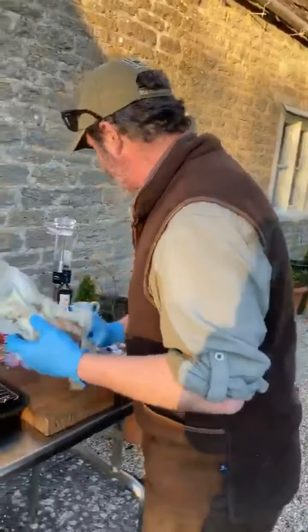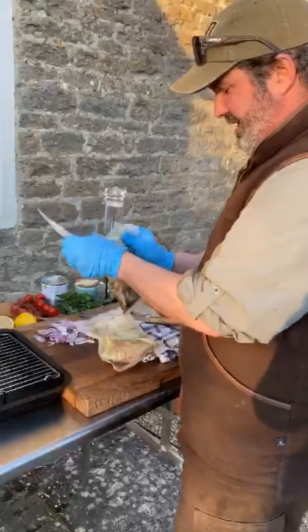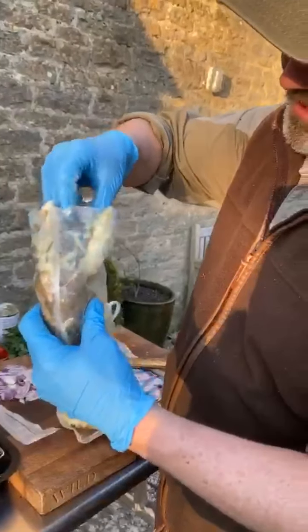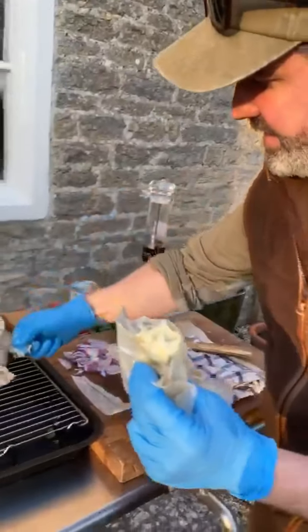What I've got to do is take these individual ones out of their bags and just ease them out away from their lovely fat. And if I'm careful - there we are - oh, you beauties, there's one.